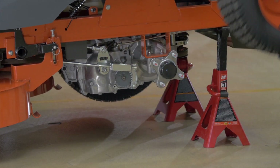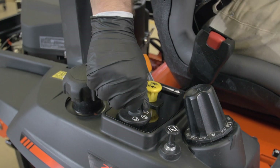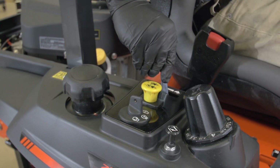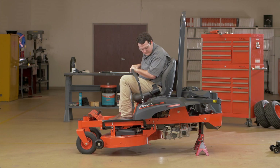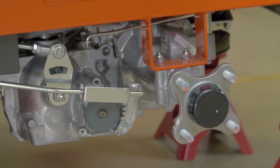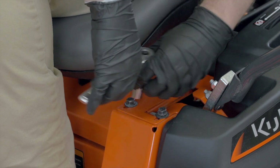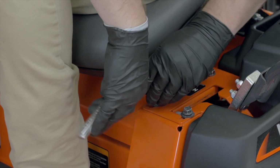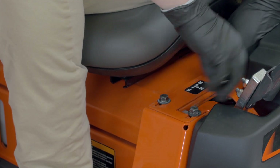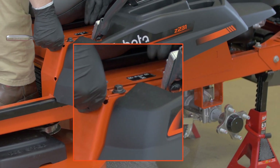Remove both rear wheels. Start the engine and run at maximum speed. To adjust the HST neutral control, loosen the three bolts of the guide plate. Adjust the guide plate until the rear axle rotation fully stops.